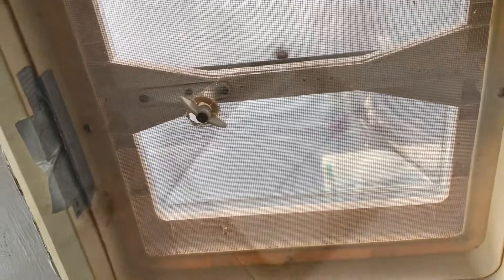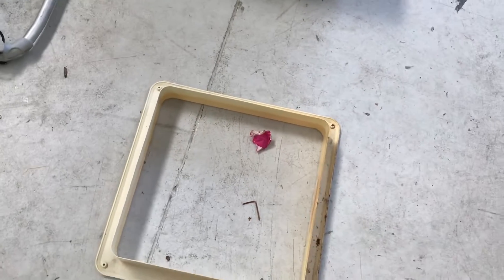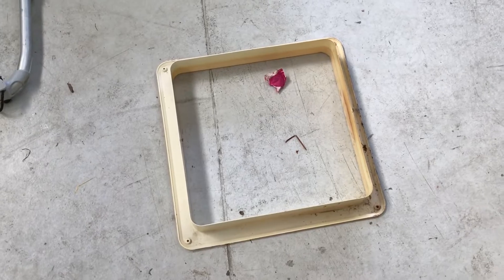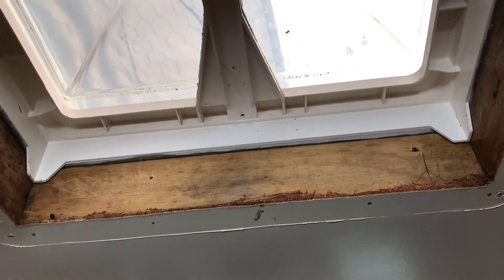So we're going to measure up for that and get it out. This is the trim just around the skylight slash air vent. And then let's head inside — this is the skylight slash air vent, this is the nice one, everything's good there.